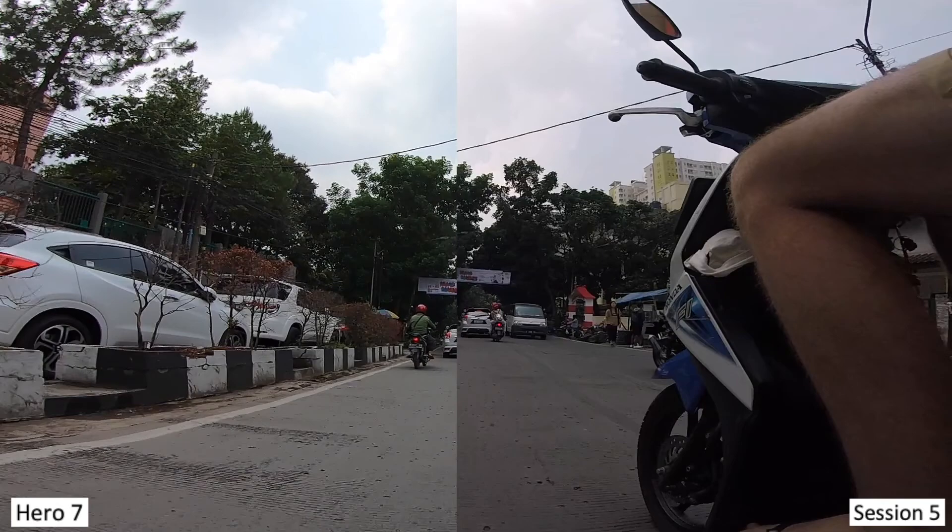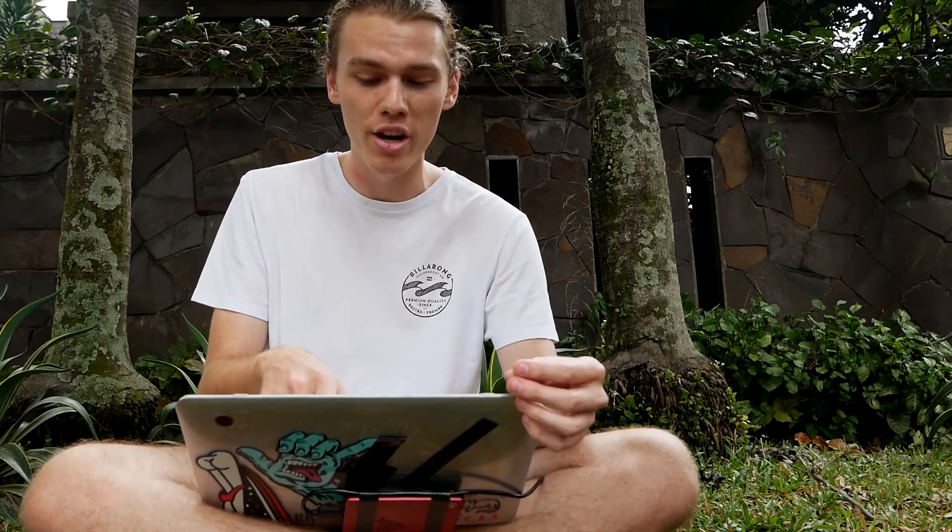I'm also noticing it is a little bit lighter — the dynamic range has given the Hero 7 a lighter image than the Session 5, which is odd because I tend to drop the shadows in post production. This is all on stock GoPro settings: 1080p, 60 frames per second, stabilisation on the Hero 7 and off on the Session 5, just to show how much stabilisation the Hero 7 has in comparison to without stabilisation.